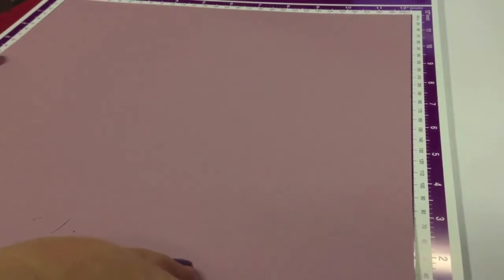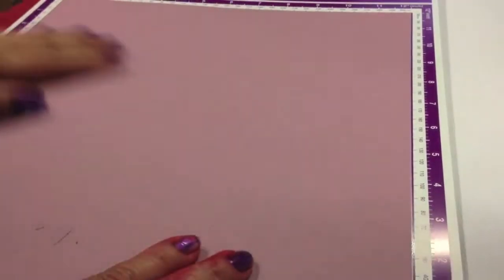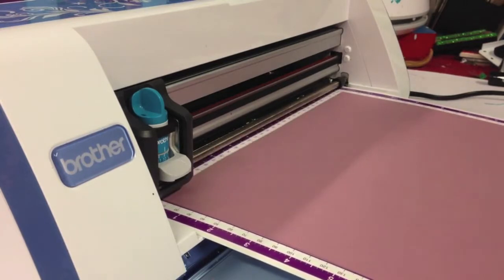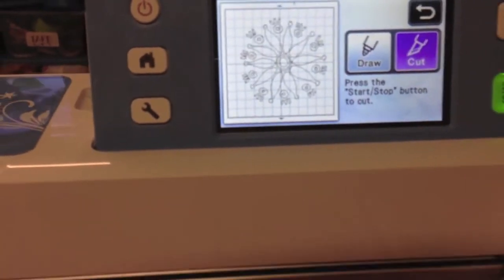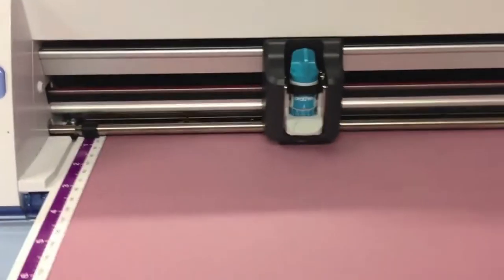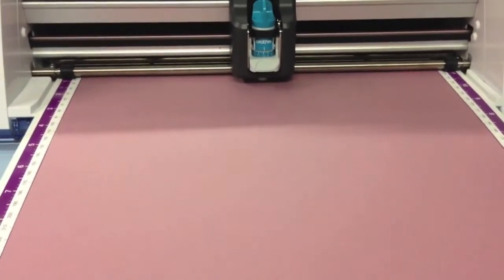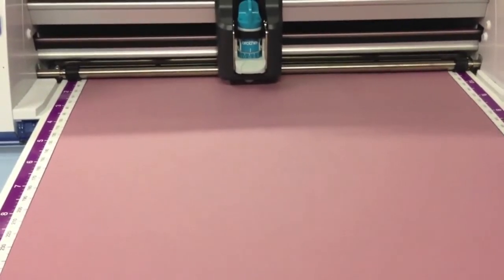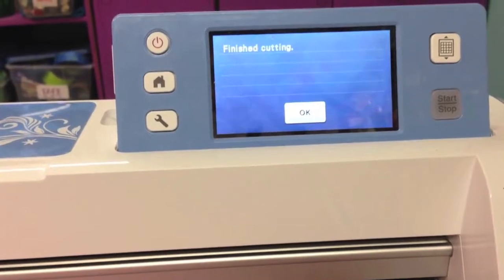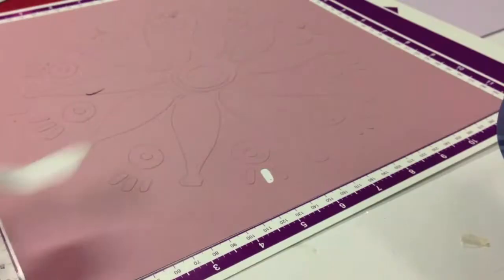Now that my image is scanned in, it's time to cut my stencil. Using another piece of heavy cardstock, I put it on the mat and loaded it into the machine. There was my design and now it's time to cut. I have my blade set on 9. You can raise it or lower it depending on what type of material you're putting through the cutter.